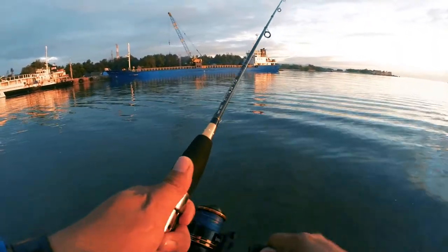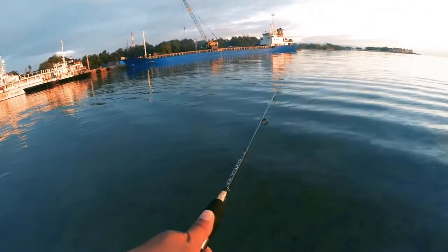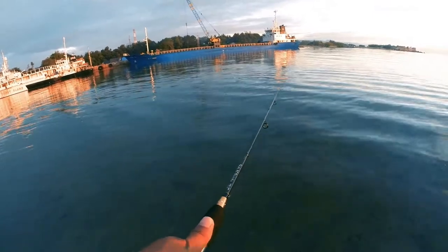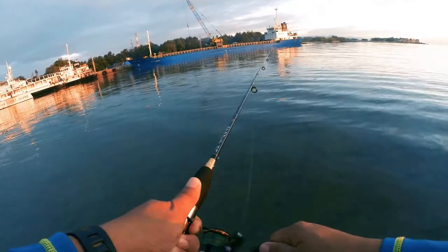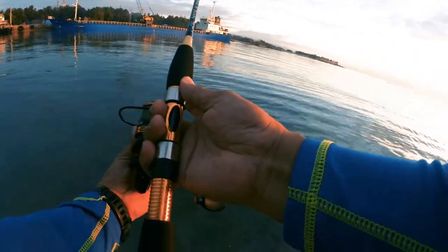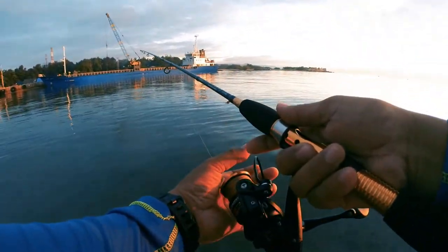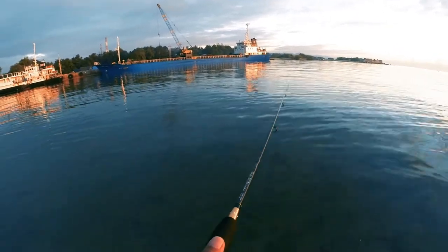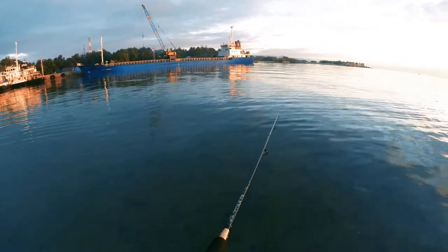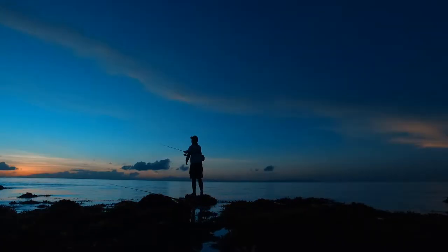Fish on! Fish on again! But this one seems small. Let's try to retrieve — I wonder what it is. Oh, it got away. Let's try again. Almost a strike — it escaped. Almost a strike again.